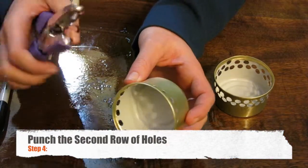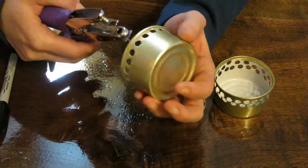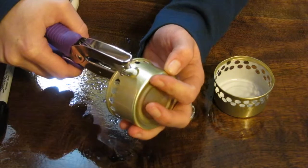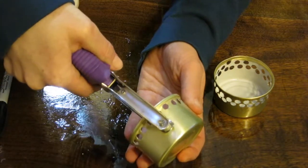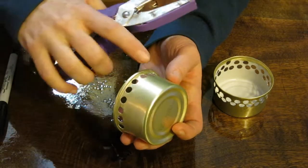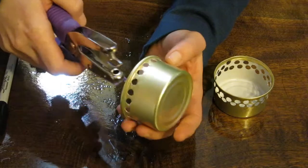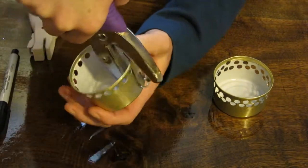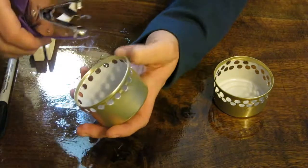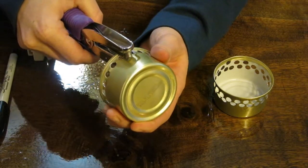I've gone all the way around with the first row of holes, and now it's time for the second row. I have to bust out the crappy hole punch — I hope you have more luck at the craft store than I did. I want to make my second row of holes just below my first row. I don't want to make it too thin, because I don't want the holes to break into each other, but I don't want it too deep into the cup either, because then I won't be able to put any fuel in — it'll all leak out.